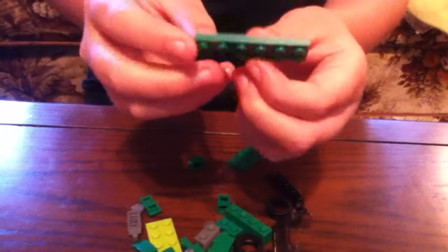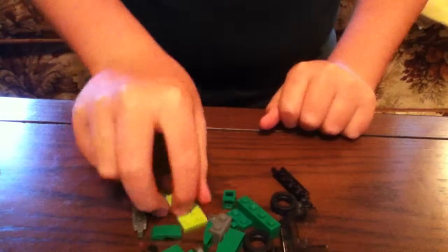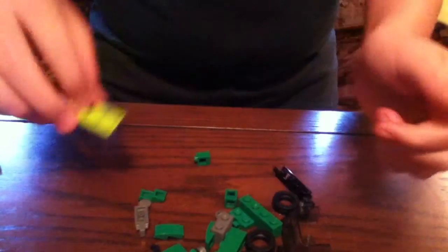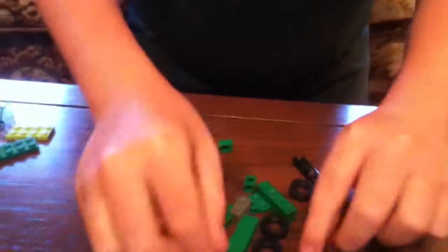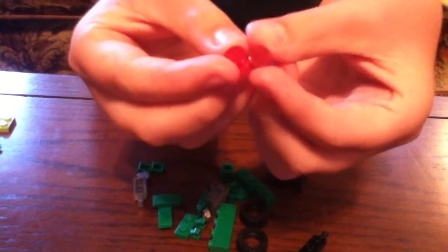You need a Dark Green 2x6 piece, and you need two of those. You need a 2x4 light green piece. You need one windshield piece. You need two black wrenches — two of those. You need two circle red see-through lights.